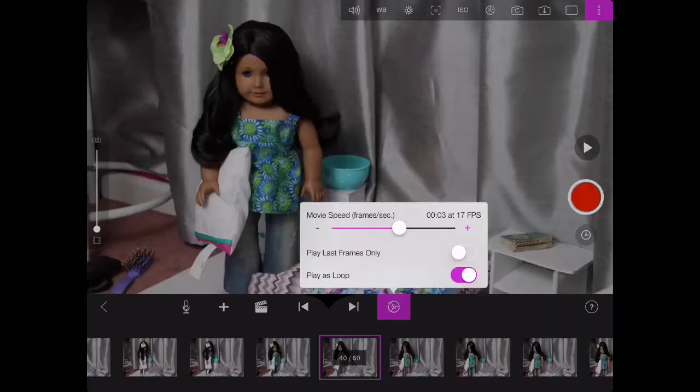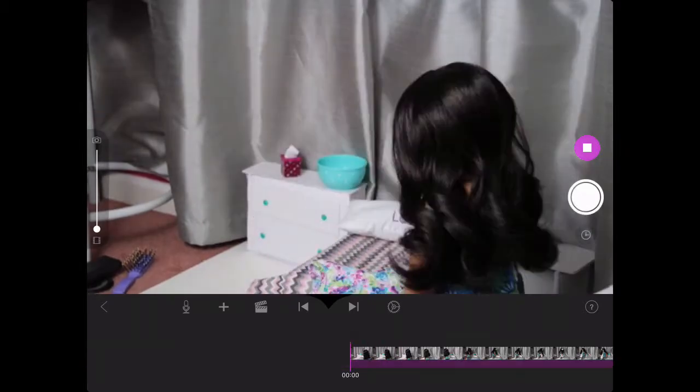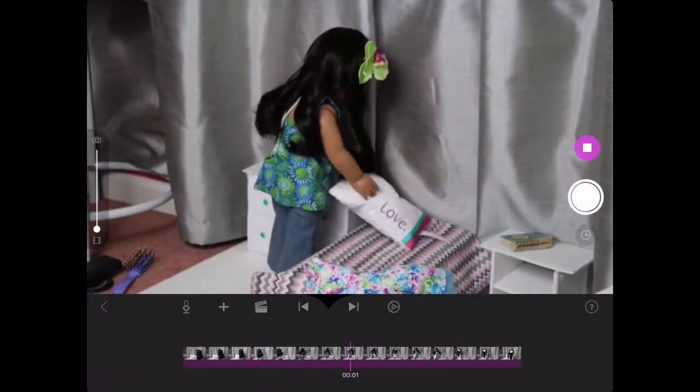Once you get all the pictures onto your iPad and move them into iStopMotion, you can adjust the frames per second bar. I crank that up to about 18 to 21 frames per second depending on the look I want. If I want a doll to sit down and I took fewer pictures for the action, I might lower the frames per second. I move the frames per second bar higher if I want the effect to be faster and smoother.